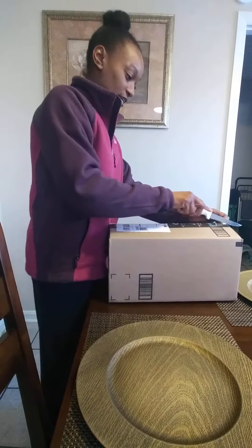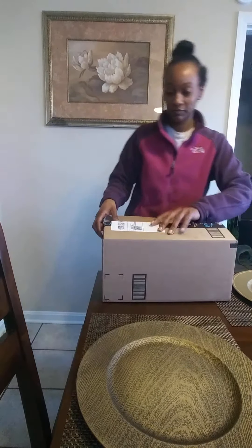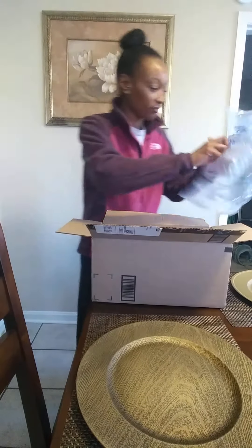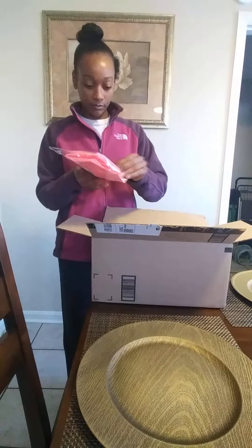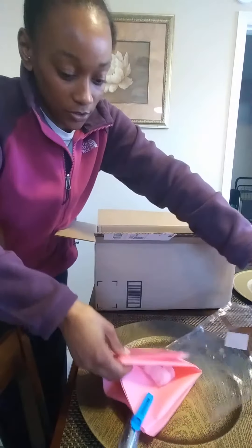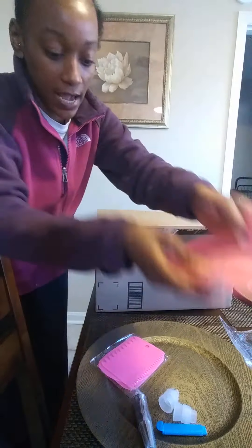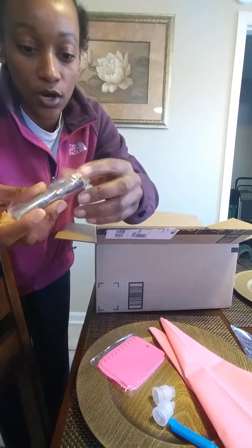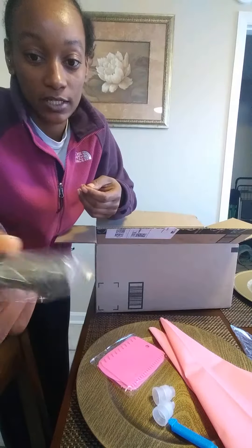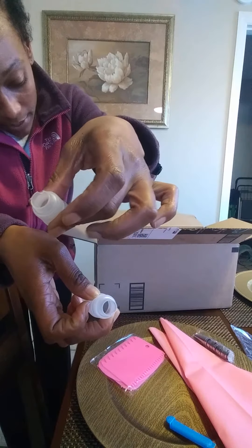Alright, first box. Let's see. I ordered these - they are actually reusable piping bags. And then it came with 14 different piping tips. That is pretty awesome, that's why I ordered those. I figured that would be really cool. It came with the couplings that you need to keep your piping tip and your bag connected.